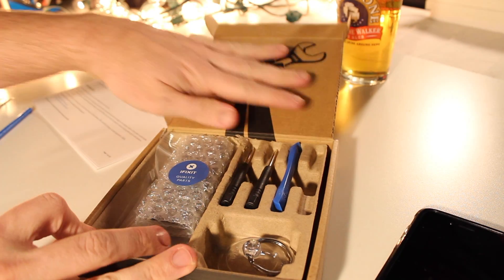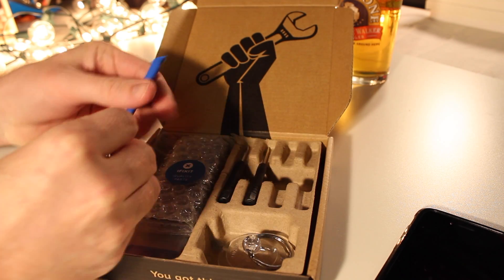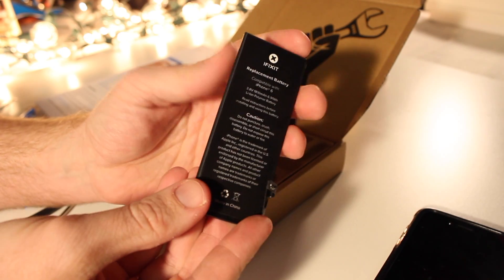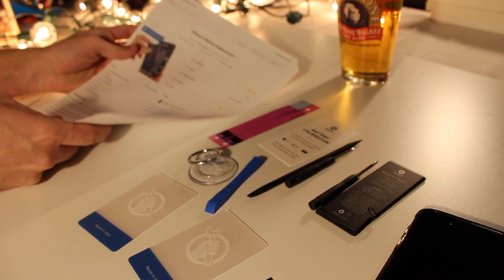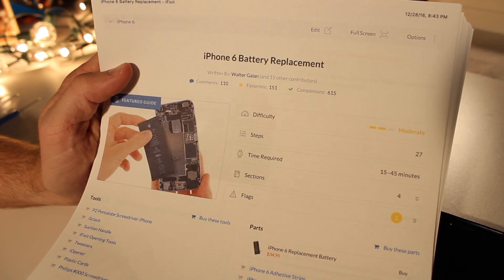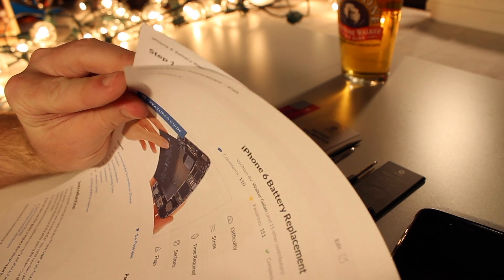And the nice thing is it's all organized nice and neatly here for you. So here's just an idea of what's inside the kit, but most importantly it comes with the replacement battery. Another thing you're going to want is the printed instructions from iFixit. They include step-by-step photos and all the details of how you're going to do this battery replacement. So have that handy.